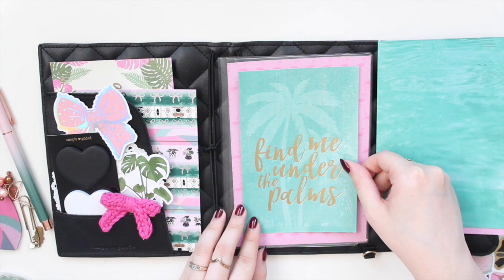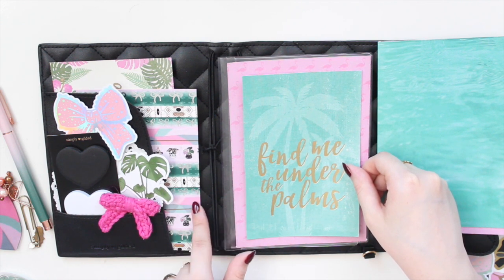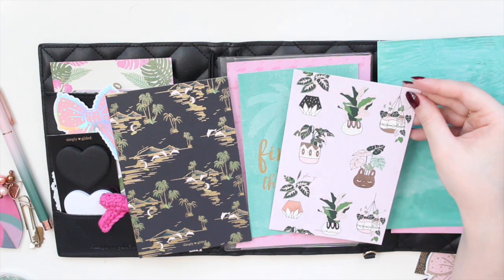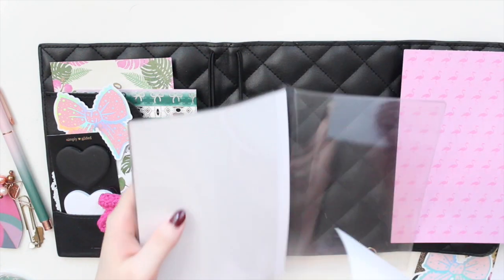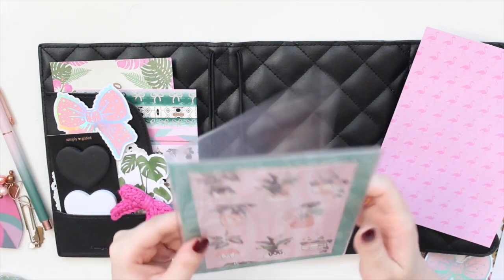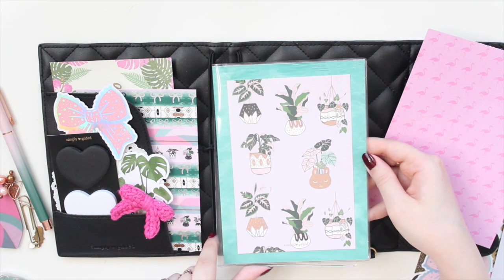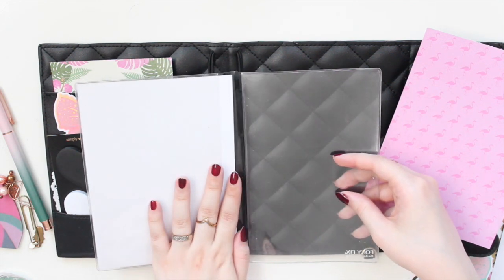This water-themed paper is more of a turquoise green rather than a true dark green, so let me see what else I have. I think I like this journaling card in front but not on the pink background, so I'll put a teal/water background with the pink journaling card centered on top — I prefer that look.